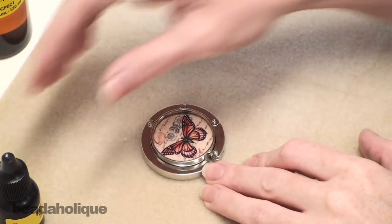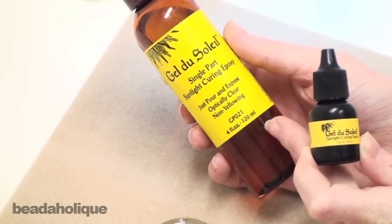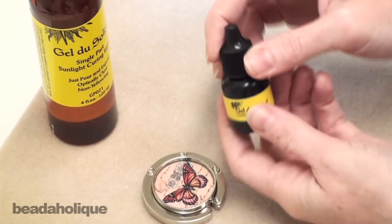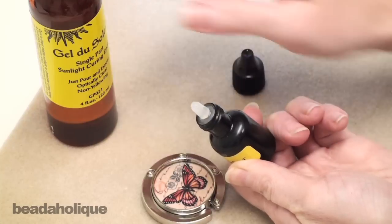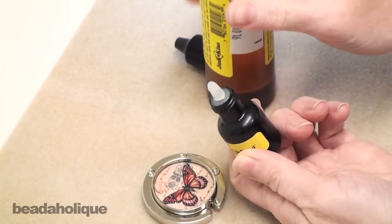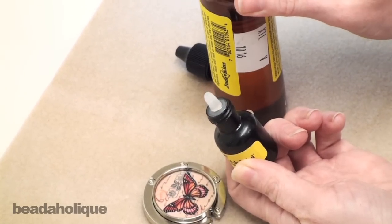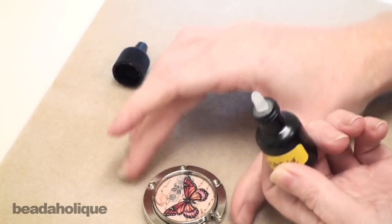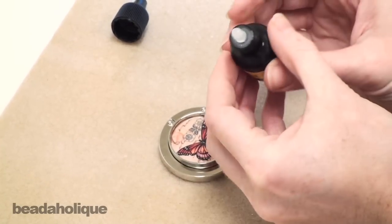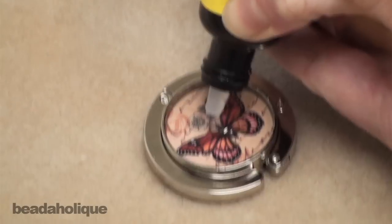Now I want to go in and put the resin into my pendant. I'm going to be using Gel du Soleil, which comes in two different sizes: a large four-ounce bottle and a small 0.3-ounce bottle. I really like the small one because of the applicator tip — it comes to a nice point. I refill the little bottle from the big bottle; I just find it easier to work with. Because of the depth of the setting I'm actually going to do several layers of the Gel du Soleil instead of one layer, so we're going to go ahead and fill our pendant with the resin.